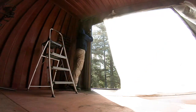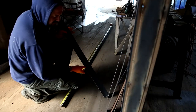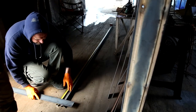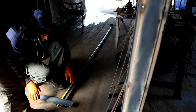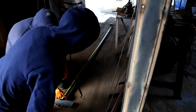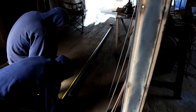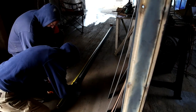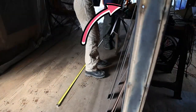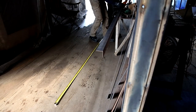First step was to measure and mark where I'll be welding the door anchors in. We had a leftover piece from installing the doors on the first level, so we took that piece of angle iron out and marked where we need to cut to make the door anchor pieces.